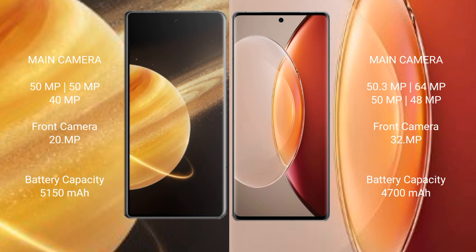Honor Magic V3 has a 5150mAh battery with 66W fast charging support. Vivo X90 Pro Plus has a 4700mAh battery with 120W fast charging support.